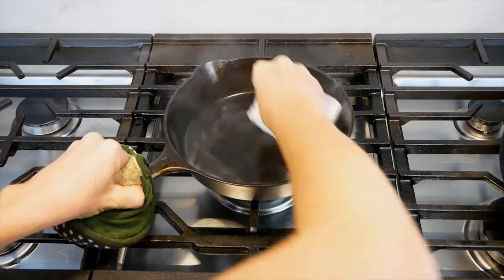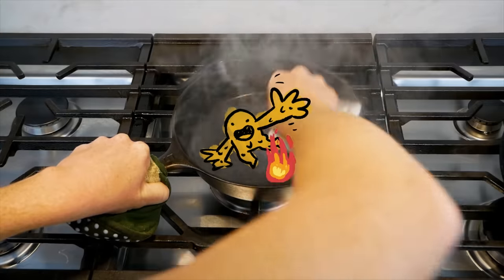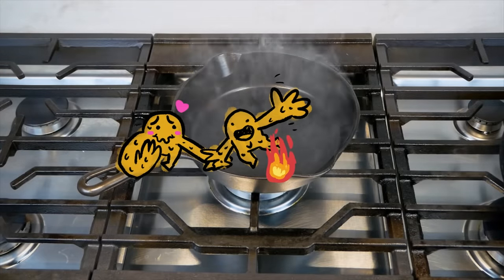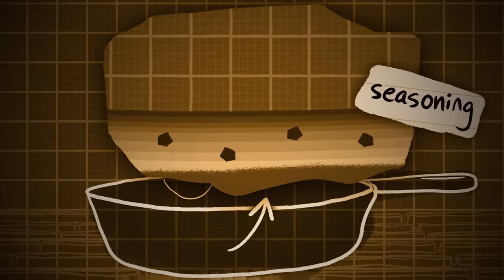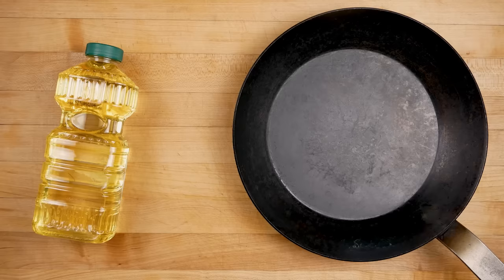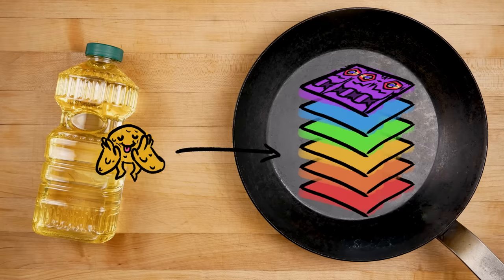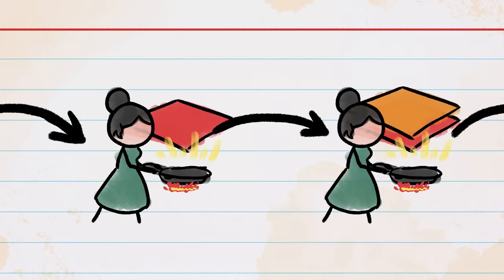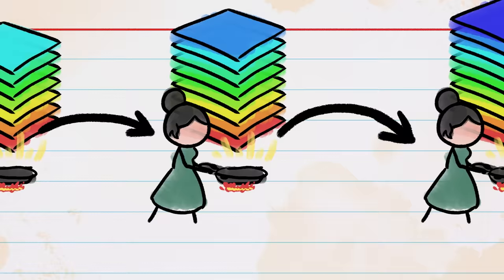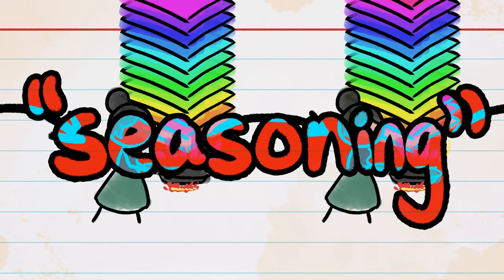In a properly seasoned pan, the fat is no longer fat. Thanks to super high heat, it has undergone a chain reaction that bonds the fat molecules together and to the pan. You can find more details about what actually happens in a previous video we made about seasoning. But what's important here is that this process transforms the fat molecules into something totally different — a solid material called a polymer that's bonded to the pan itself and acts as a protective, nearly non-stick coating. Back in the day, people built up this coating by simply cooking in the pan again and again over a long period of time. This long time scale is what gives seasoning its name.